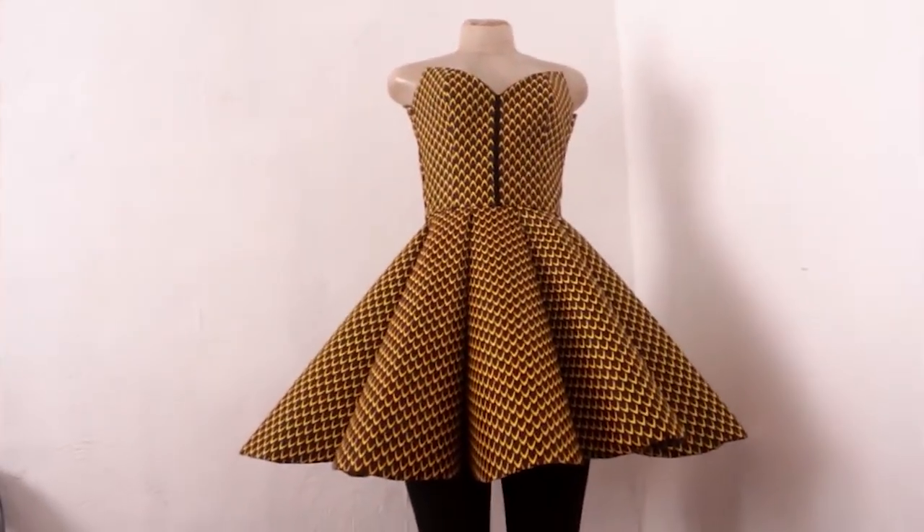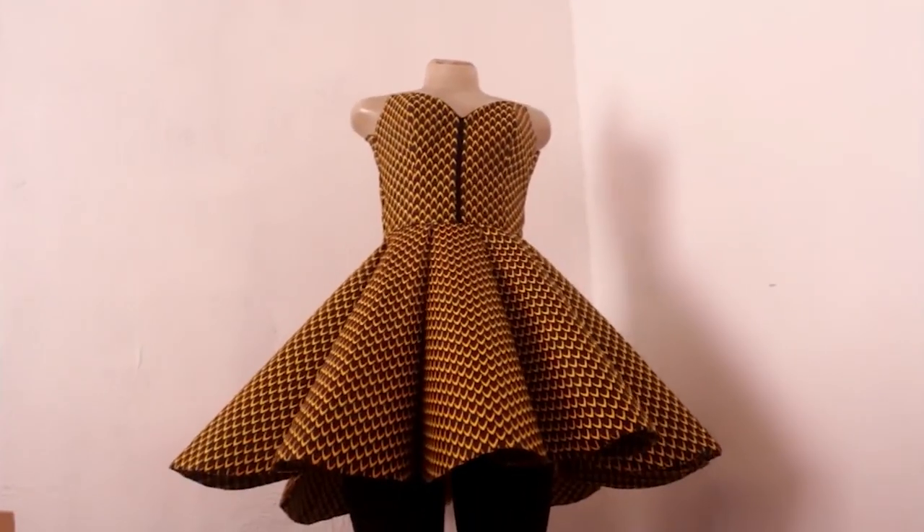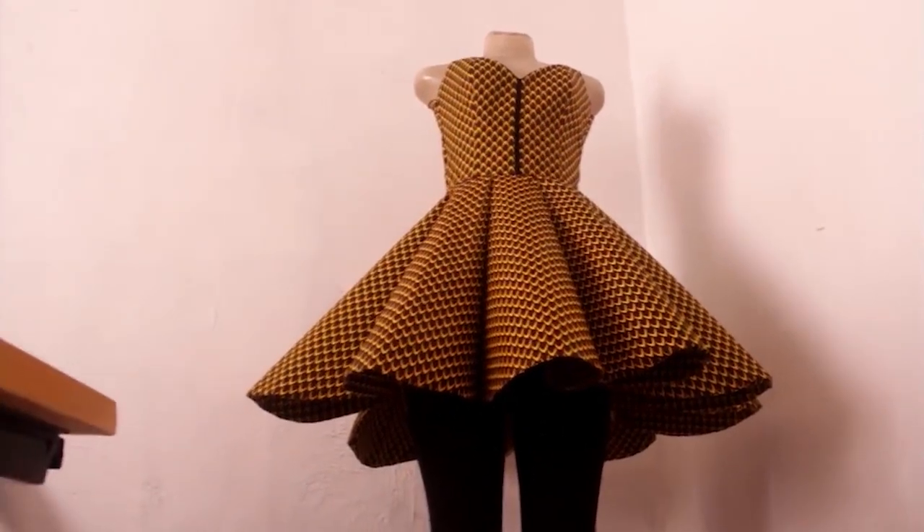We're going to answer these questions in detail, so grab some tea, relax and be comfortable, because today is the final answer day. So let's get started. The first question I saw was: what is the white thing? The white thing is actually called interfacing.